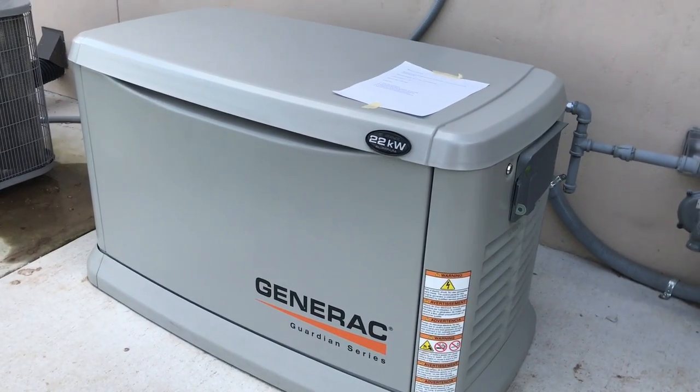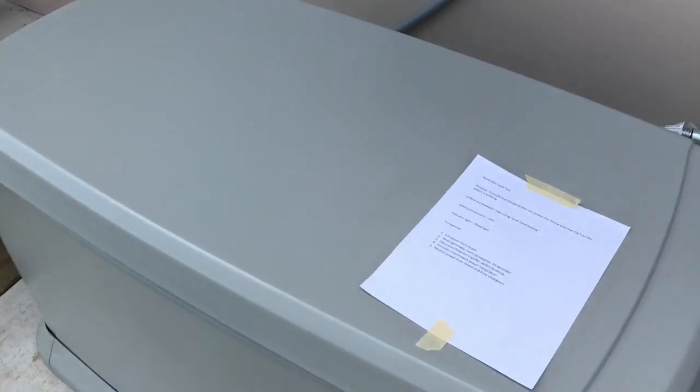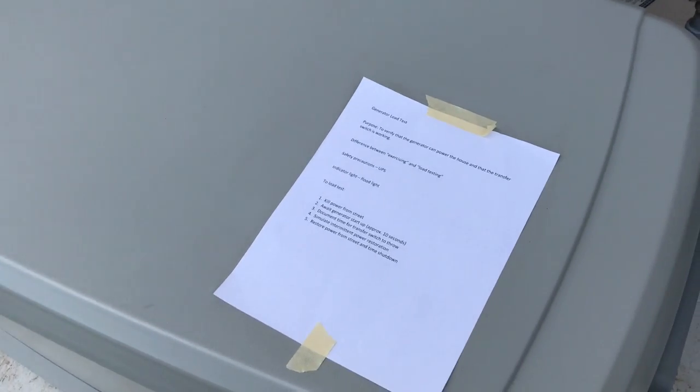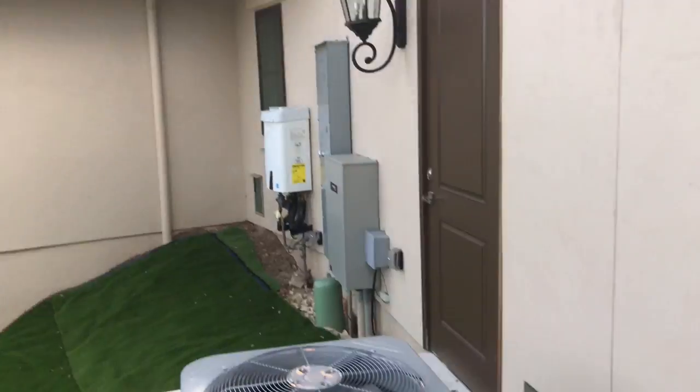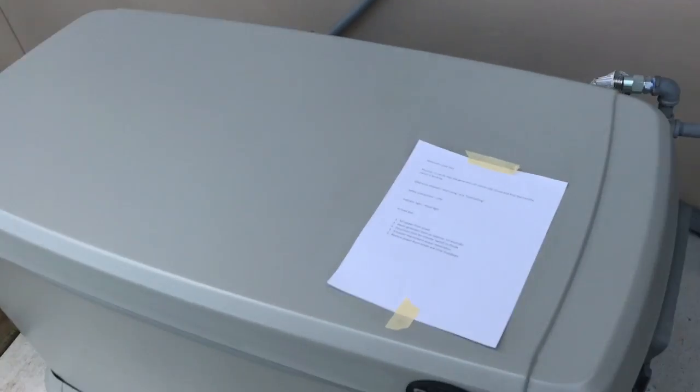What we're going to do is actually shut the power off to the house. I have a little note here as a reference. I've also turned on the floodlights outside — that's my indicator of whether power is on to the house.